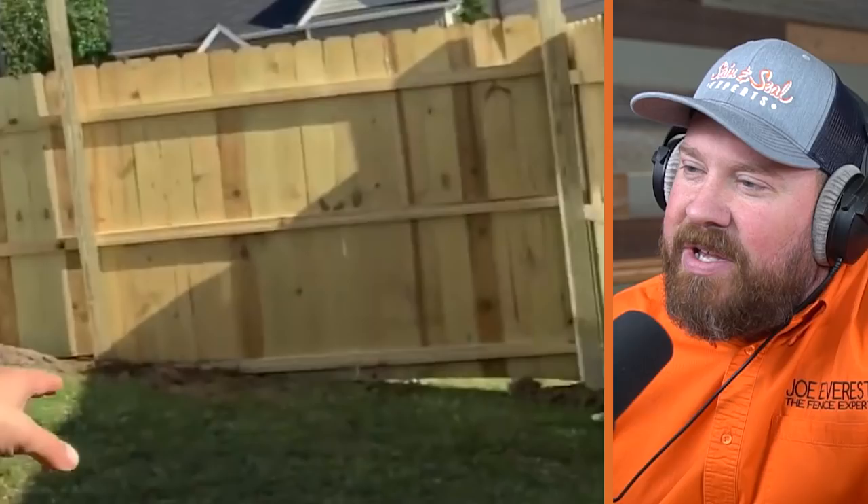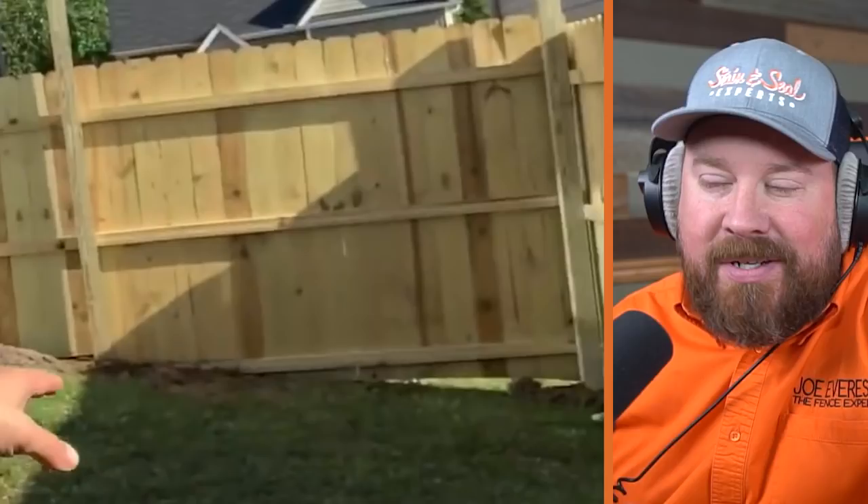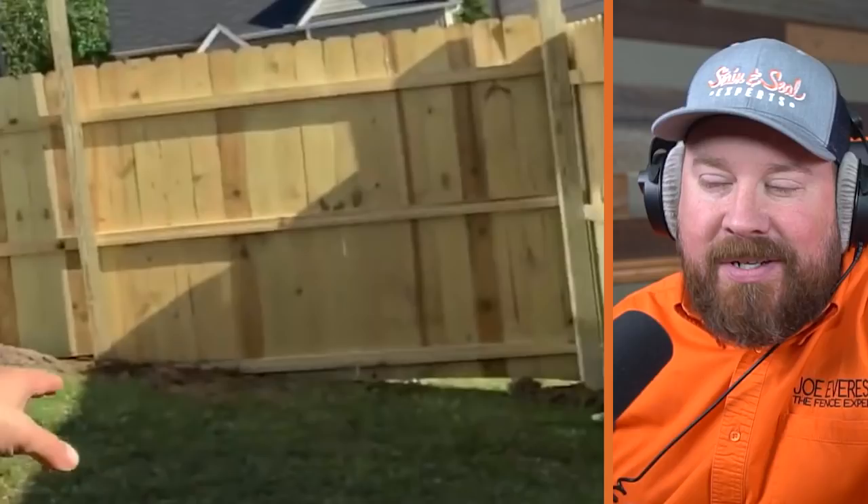Looking at this — they cut that panel down and you can see that bottom two-by-four just ending into the dirt. Maybe they trenched over to the post, but I doubt it. They probably just cut it. This is a bit of a train wreck throughout.